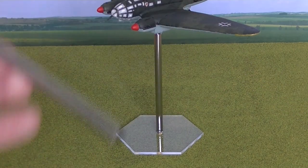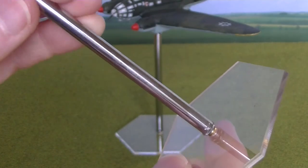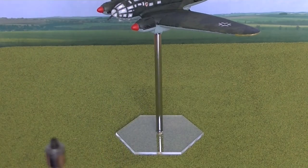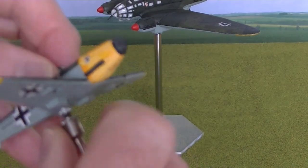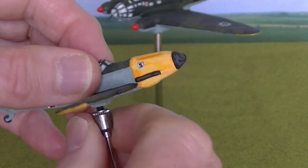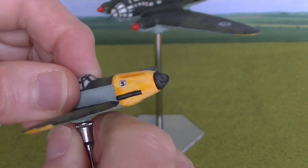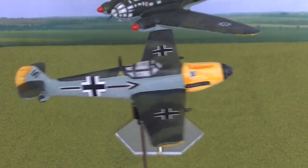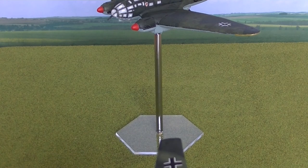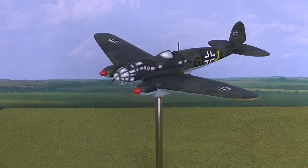The rod fits into the base and the other end just screws into the plane. And you end up with that — as I say, the height can be adjusted up and down so you can play aerial combat games adjusting the altitude to your heart's content. So let me just go back to these planes and show you them in a little bit more detail.